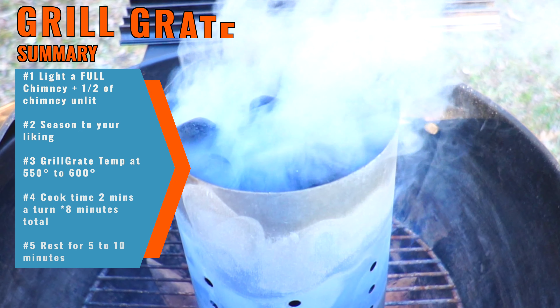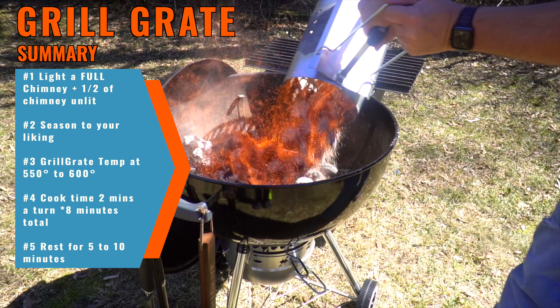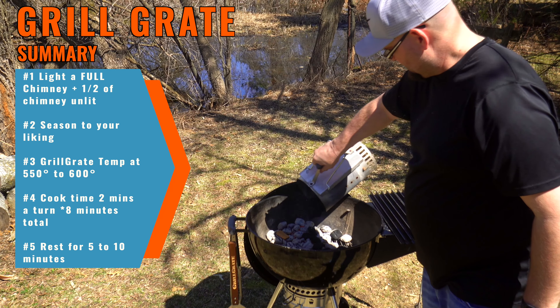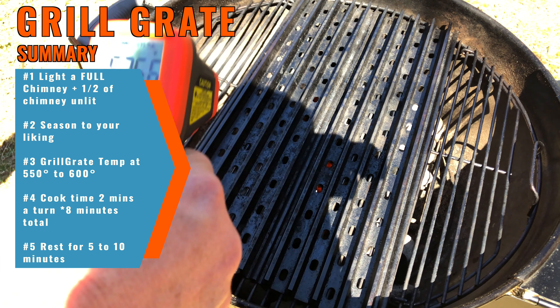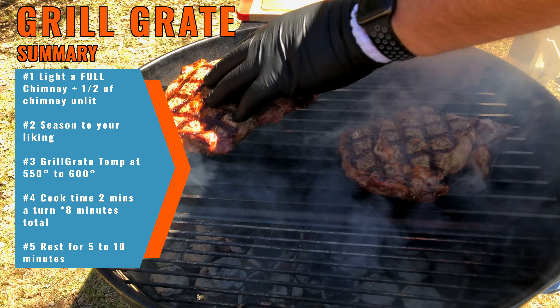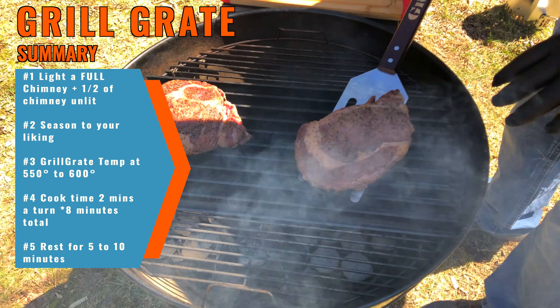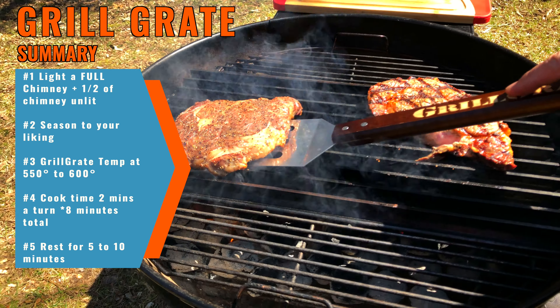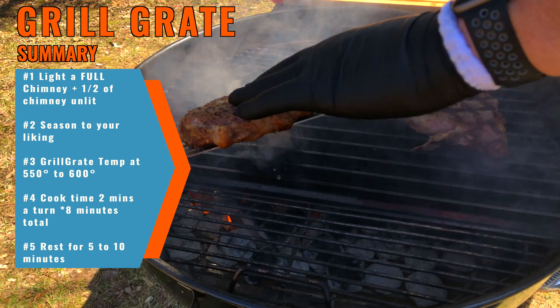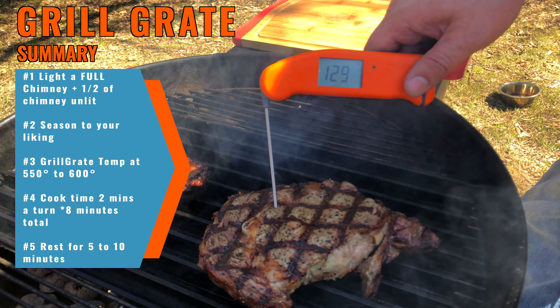Perfect day for a Ponderosa steak. To sum things up: we started with a full chimney, once it got nice and hot we dumped it in the kettle, then added another half a chimney to reach that 500-plus temperature. Season your meat to your liking. We got the rails of the grill grates up to 550 to 600 degrees for that perfect sear mark. Total cook time was just under eight minutes. We started the ribeyes at the two o'clock position and rotated them to a 45-degree angle, flipped them over and repeated the same process. On the last turn we started checking temperature at the one-minute mark to get the doneness we prefer.